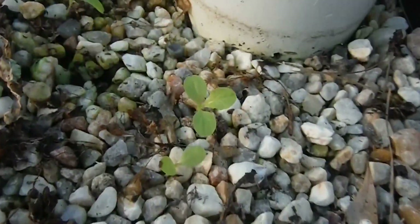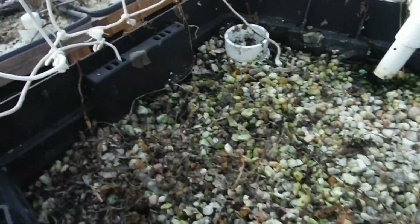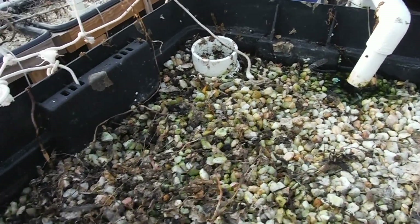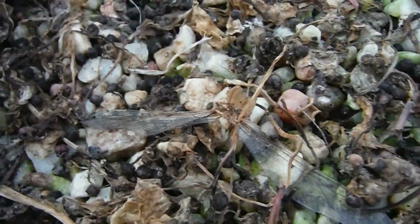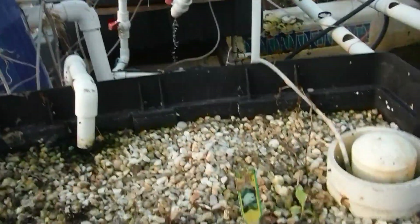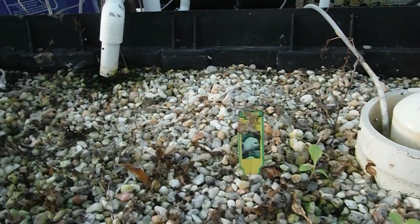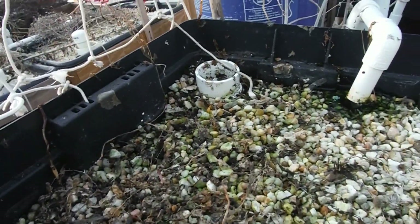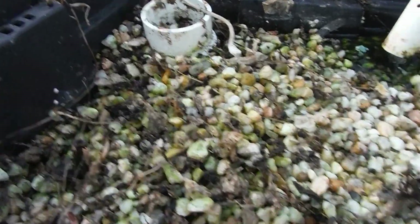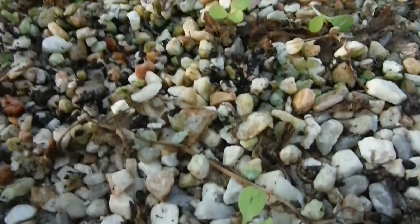In here there are tons of lettuces all popping up - look at that nice one right there. I disturbed a few of them because I was cleaning out the bed. Most of that old Malabar that was in here I yanked out. Look - another dead dragonfly right here! As I was clearing this out I was grabbing as many seeds as I could and throwing them into the lava rock aquaponic garden over there, so hopefully I'll have at least a couple of Malabar in every single bed.